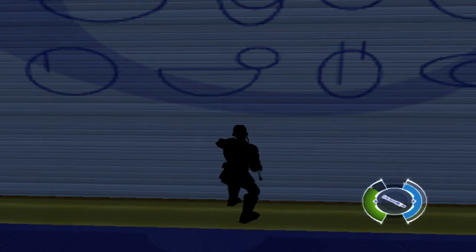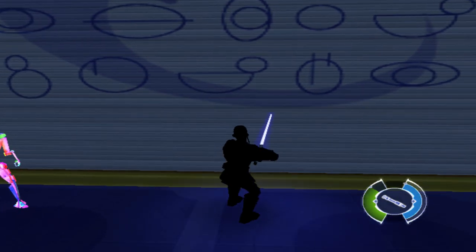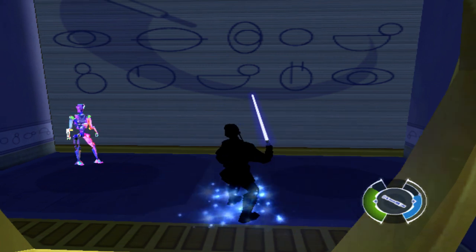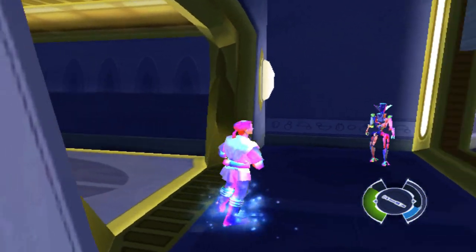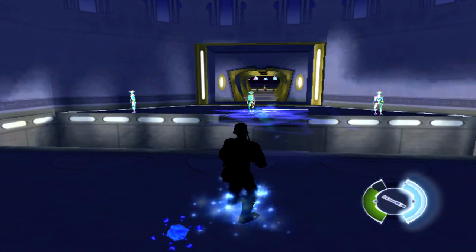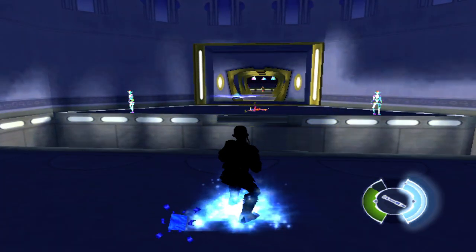Stepping through a force nexus will give you unlimited force power for a short time. To throw your lightsaber using the force, pull and hold the force modifier trigger and press the jump button, then guide the lightsaber with the right thumbstick. Releasing the force modifier trigger will return the lightsaber to you. Throw your lightsaber to destroy the training droid.